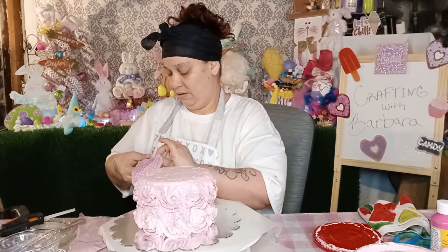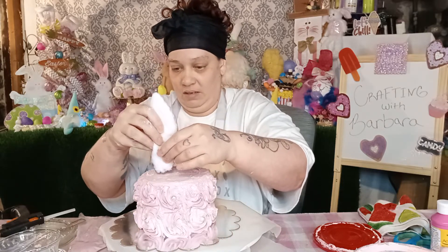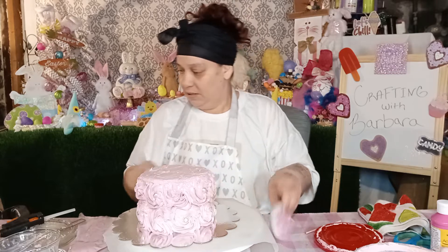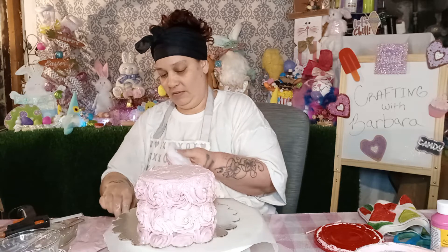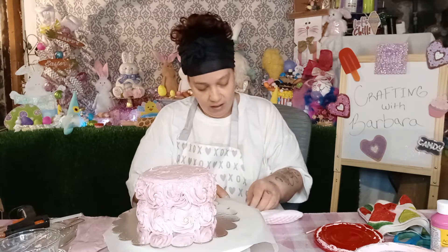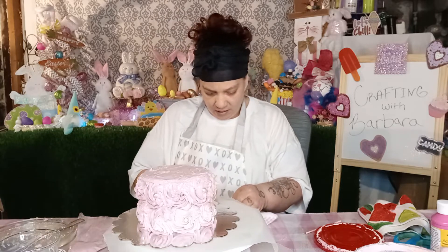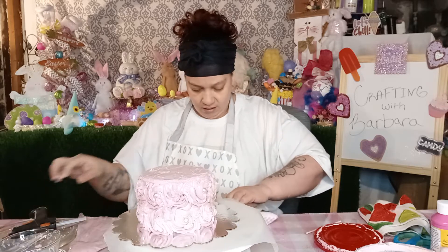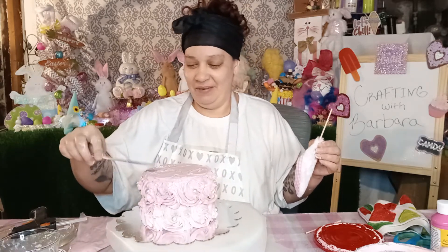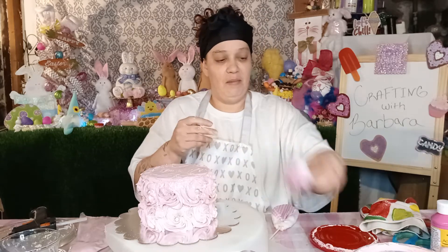Let's put the ears in and then I'll figure it out. Let me see what part looks the best — I think this part right here. My ears are coming apart right here, I don't want that. I messed my cake up, but it's okay. This is the good thing about working with fake bakes — any little booboo you can touch back up and not worry that you messed it up.